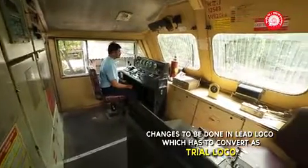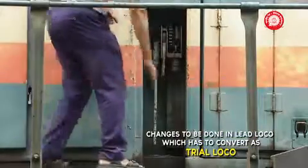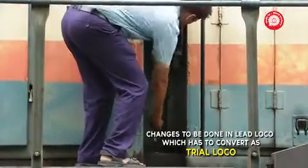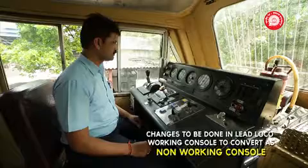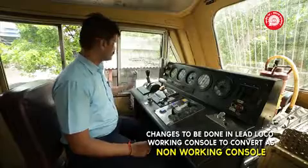Changes to be done in the lead loco to convert it into trail loco. Secure the locomotives with handbrake and skids. The following changes are to be done in the working console.